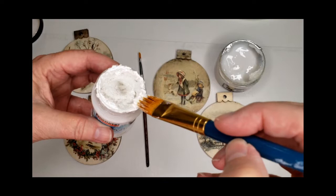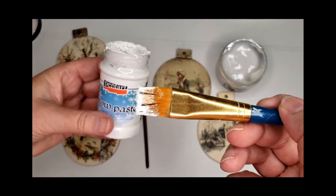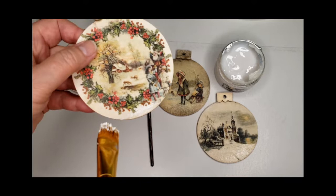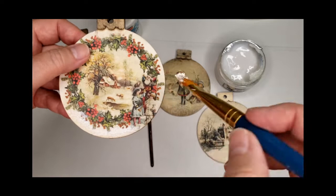You can brush on as little or as much as you would like. For demonstration, I'm going to dab it around this holly to kind of give it a looking-through-a-snowy-window effect.